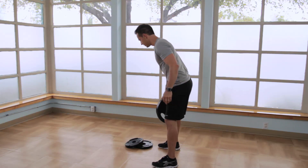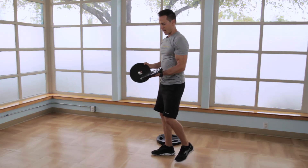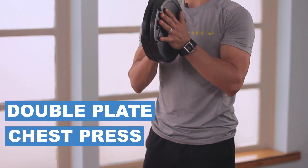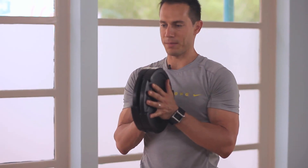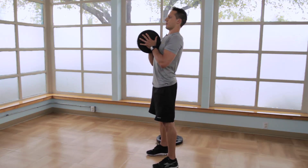Next we'll utilize some lighter plates and we'll stack them on top of each other. From here we'll do a double plate chest press to help strengthen the grip, forearms, and biceps at the same time, starting with the plates close to your chest, chest up, abs tight, feet about hip to shoulder width apart.